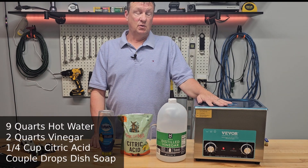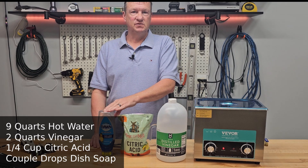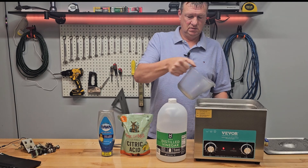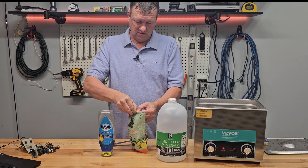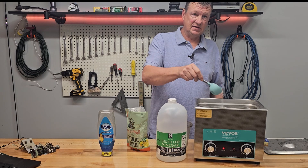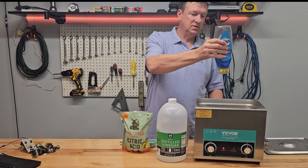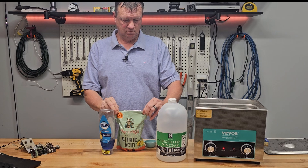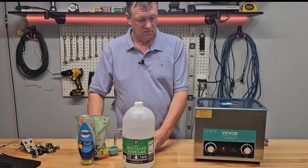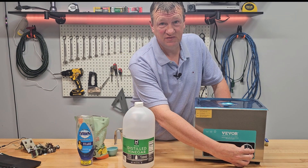For a solution, I like to use my own mix. I use nine quarts of water already put in the ultrasonic cleaner, two quarts of distilled vinegar, a quarter cup of citric acid, and a couple drops of dish detergent. Pour in the rest of the vinegar, sprinkle in the citric acid, and add just a little bit of dish detergent. I'm going to set the temperature to 55 degrees Celsius and let it run for a few minutes to dissolve the citric acid and mix everything up.